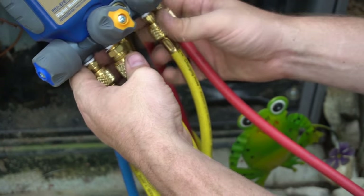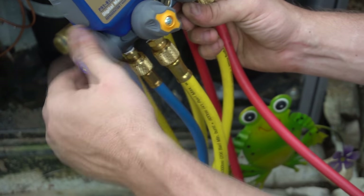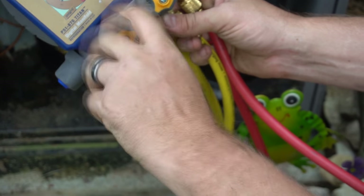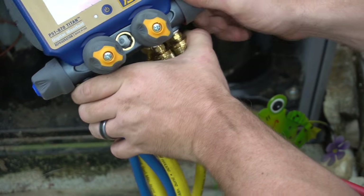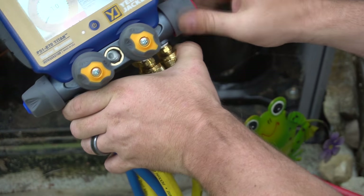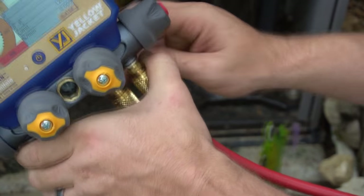You want to vent all the gas out of the hoses, then close the valves — not super tight — and open them so the rubber seals inside aren't pressing against things continuously, which prevents smashing the seals. Overall I'm pretty happy with the purchase.